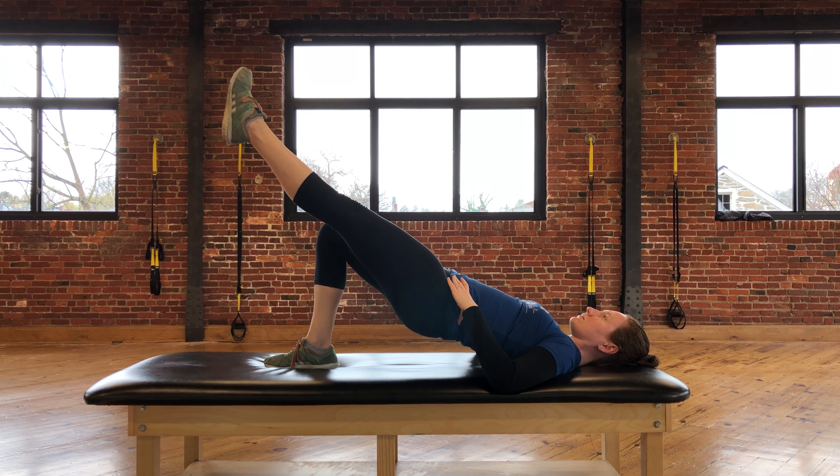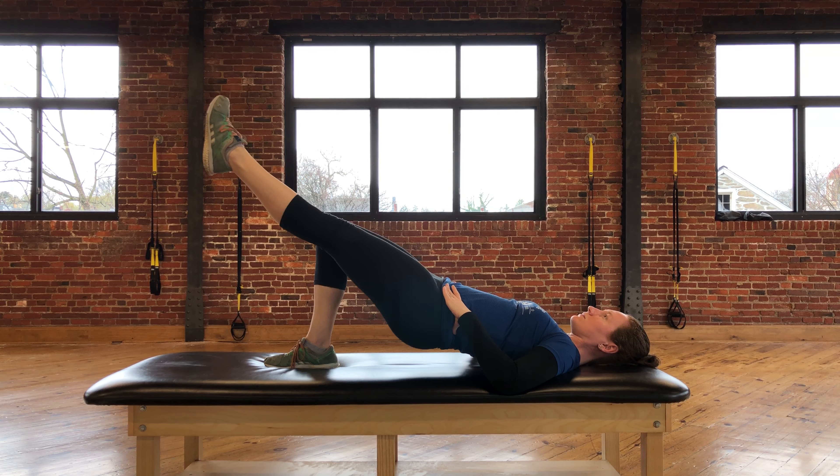In this position, you are now going to keep the leg straight and lower the hips back down toward the table.